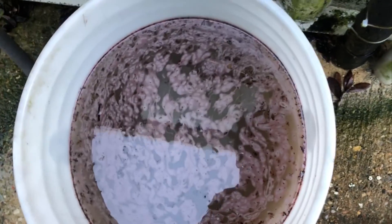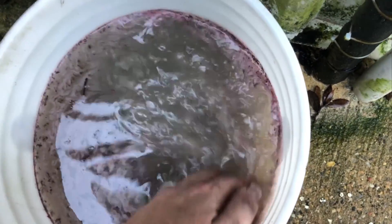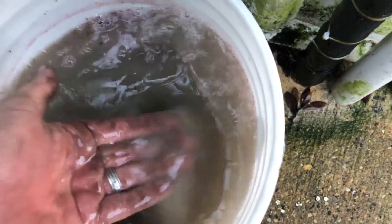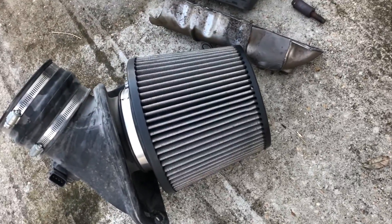Quick side note: I soaked that air filter in Simple Green and Dawn for about two hours. This is what the water looked like. Dried it out - look how much better that looks.